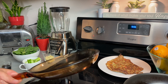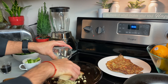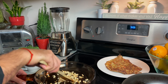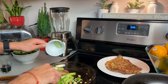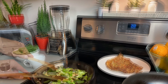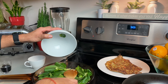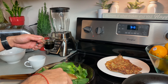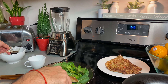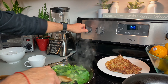Now for the sauteed bok choy, this is really easy. I already added the oil in there. Now we're just going to add the garlic. The garlic is ready — it's now a little bit golden brown. We can now add the stem, which will be cooked ahead. And then we're going to add the bok choy leaves. This is when you add the soy sauce, just a little bit. I'm not going to use everything because this is a lot — this is just to give flavor. And that's it. Now we can turn off the heat because it's still going to keep cooking and stay warm.